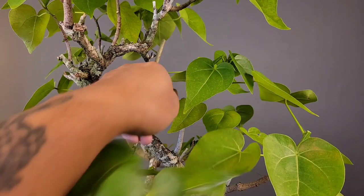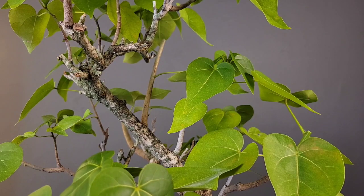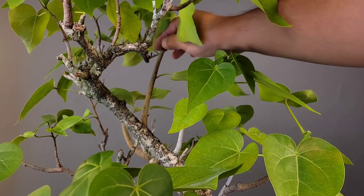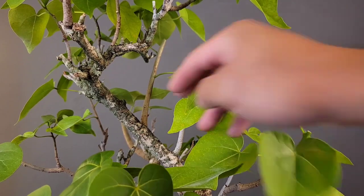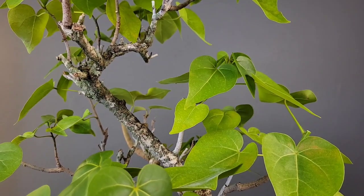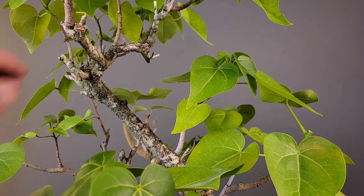I trimmed back this branch earlier, but I think I'll just go ahead and completely remove it. It's not necessary and it's a little too congested right there. Although it's a younger shoot, it has thickened up quite a bit, which means it is robbing the apex of a lot of nutrients. That looks a lot better — not as congested, and we can give the tree more space and layering in between.